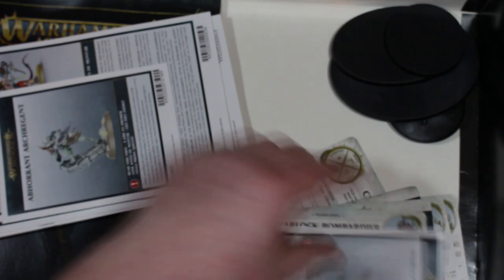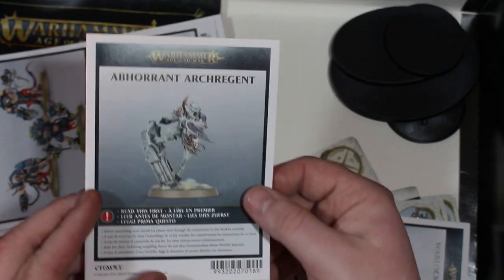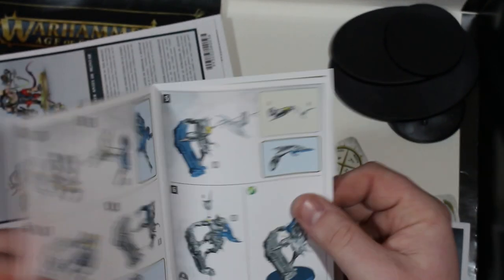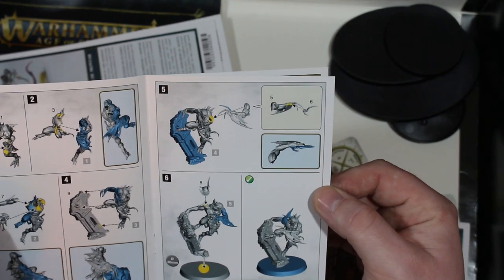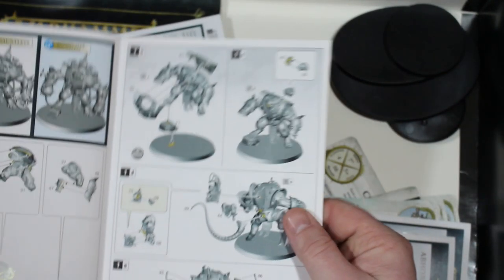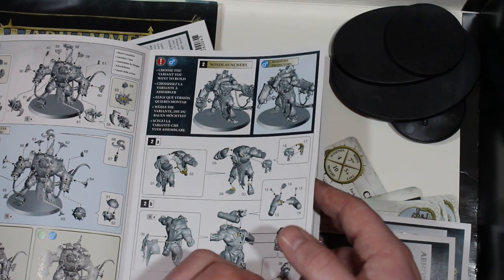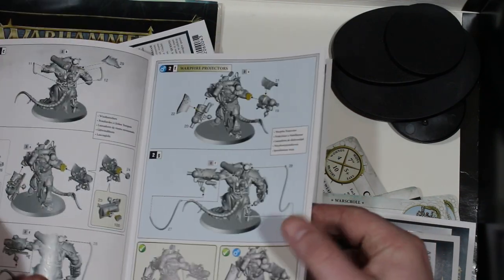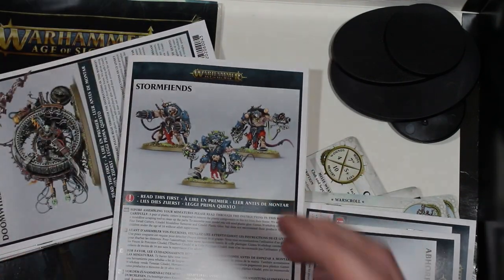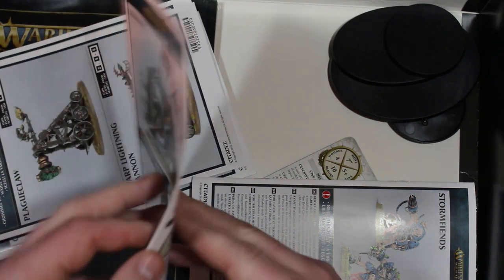You get two sets of rules for the Bombardier, and here you have the Ghoul King himself - look at that model! I can't wait to put this guy together. He looks pretty simple to assemble as well - six steps, you could probably reduce that to three. And the Storm Fiends assembly guide - there are quite a lot of small bits with these Storm Fiends. They can take a while; a lot of cleaning mold lines off the sprue. But once they're together they're huge - big, big, thick rat ogres.